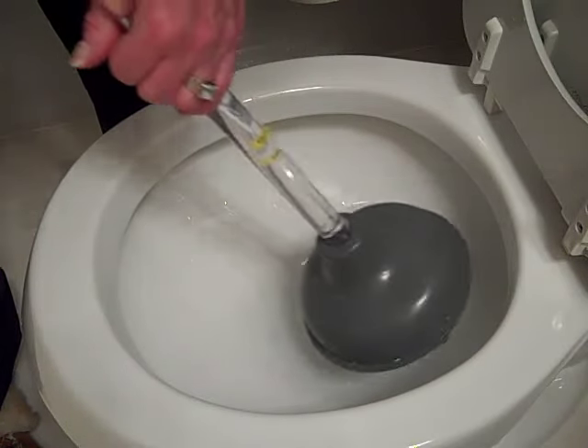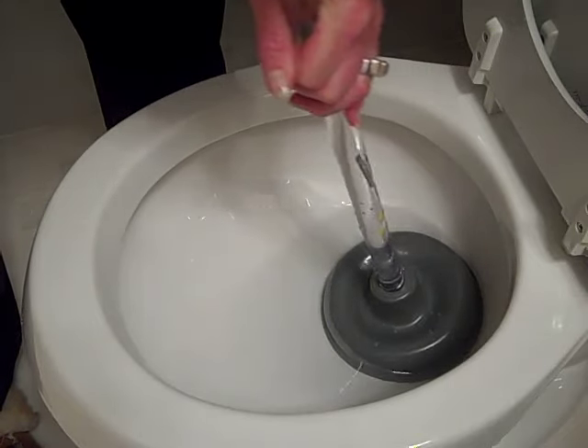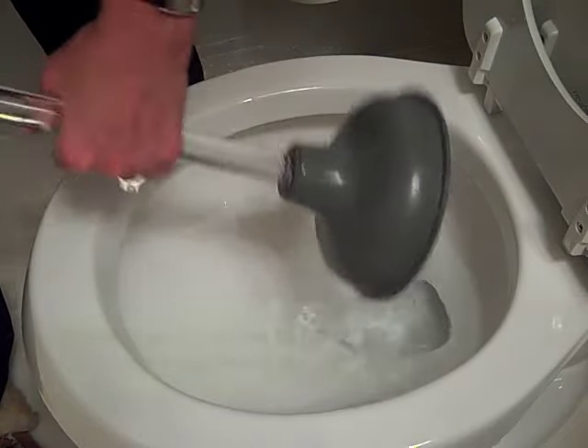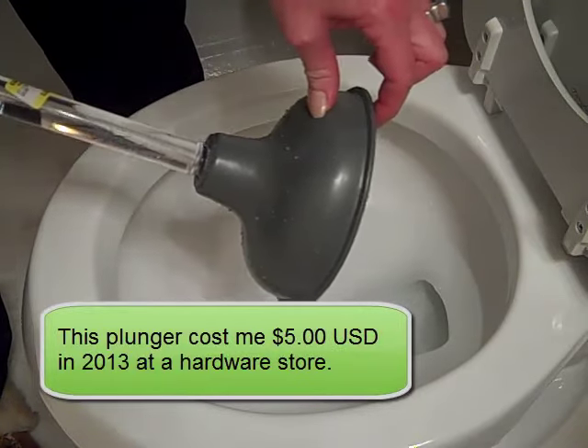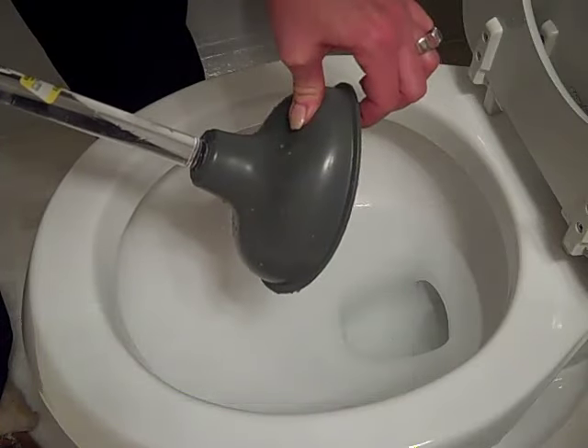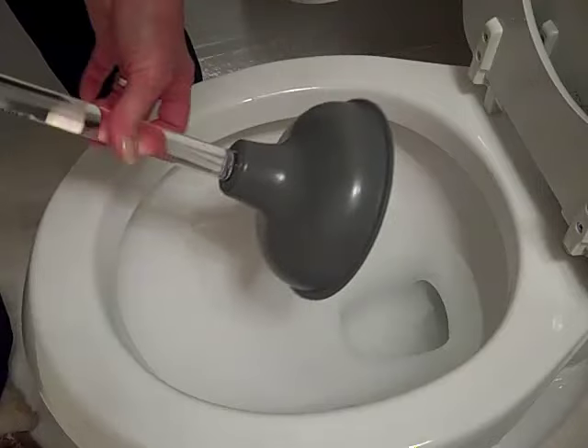A few plunges — with the auger being my favorite choice — and you're pretty good to go. So get yourself a decent plunger.